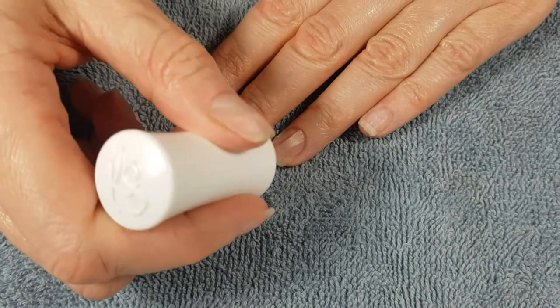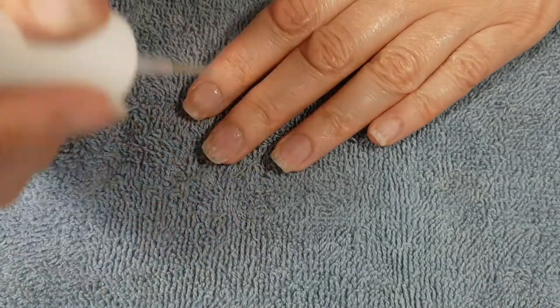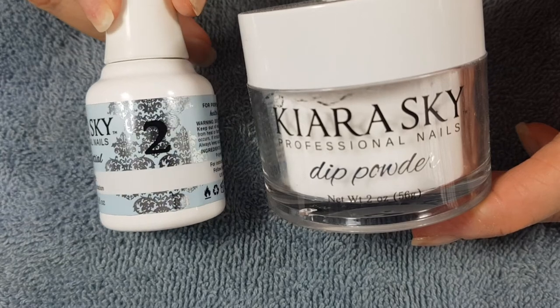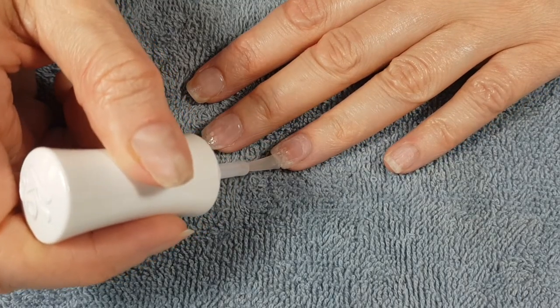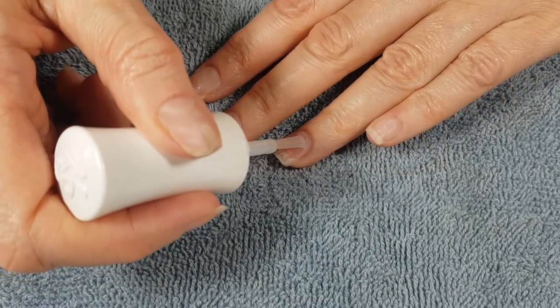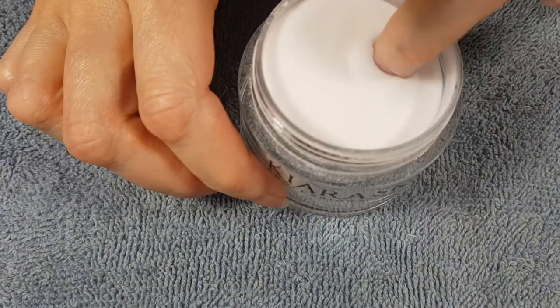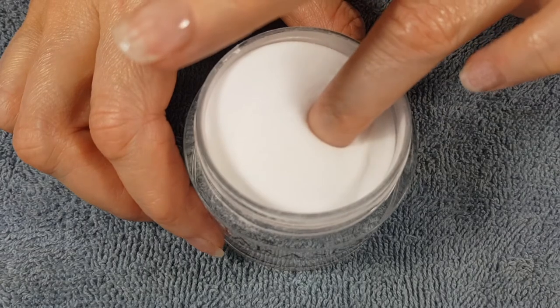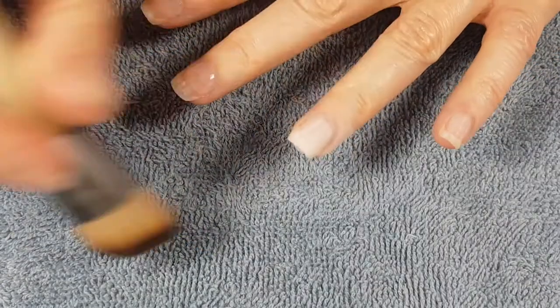I much prefer using my LED lamp over press-ons. It doesn't peel off, doesn't pop off, doesn't come off at all — it's actually hard to remove, which is great because your manicure lasts longer. But when you do want to remove it and you have a lot of nail growth, it's kind of a struggle — at least it has been for me.